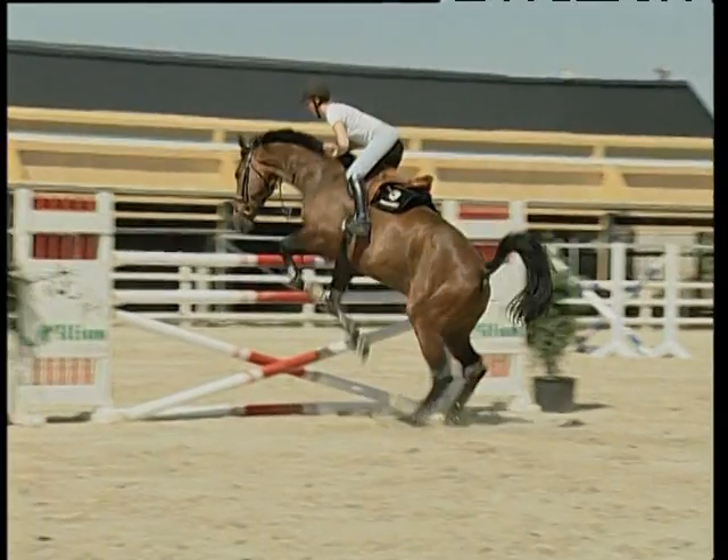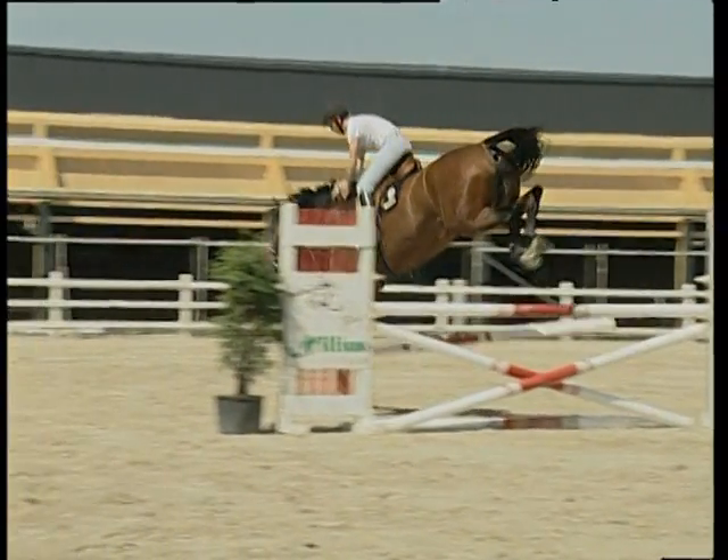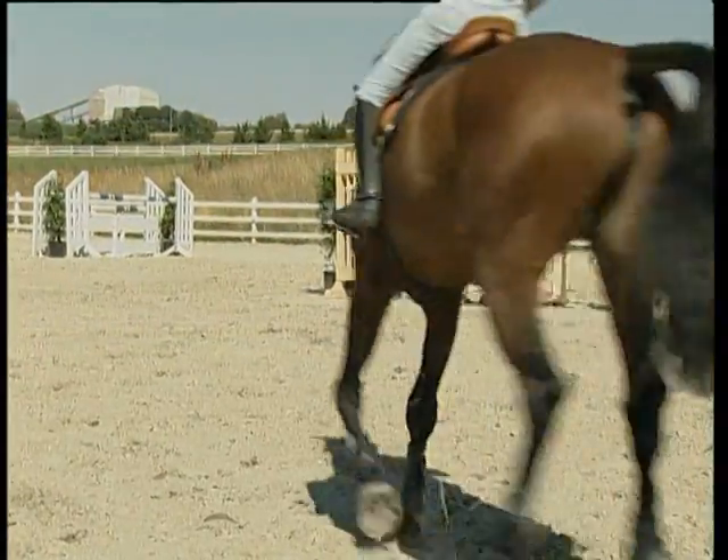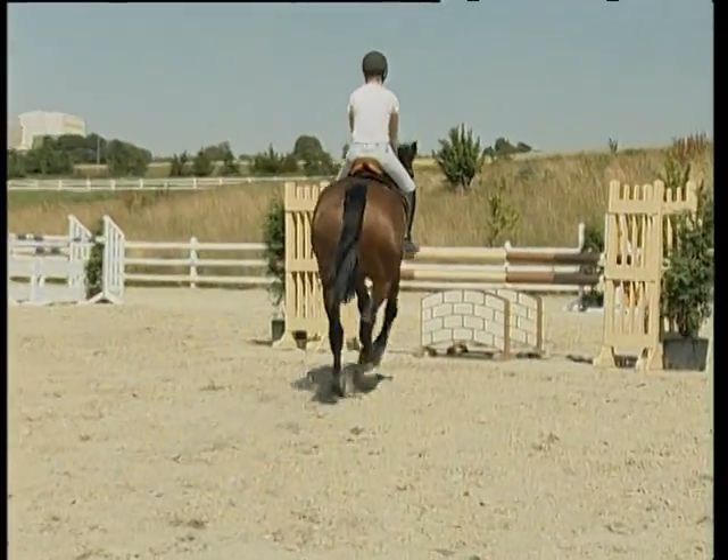Once again in slow motion. When approaching the jump like this, the inner foreleg not only gets closer to the obstacle, it also leaves the ground last. The horse has to adjust to this.